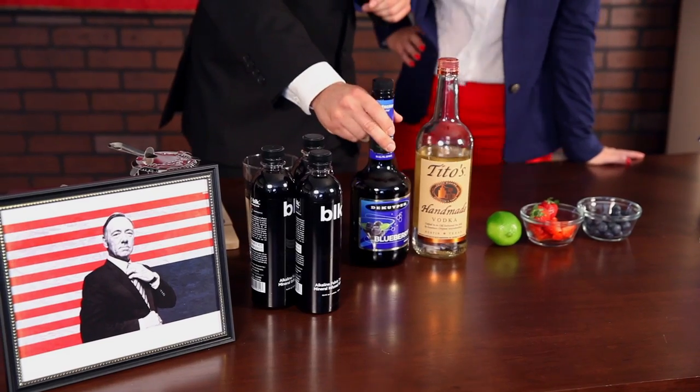We'll also be using blueberry schnapps because of the color and taste — high in antioxidants, always a plus. And Blackwater for the color of Frank Underwood's heart.